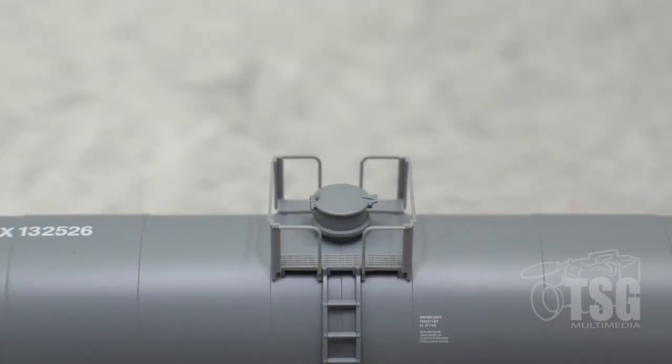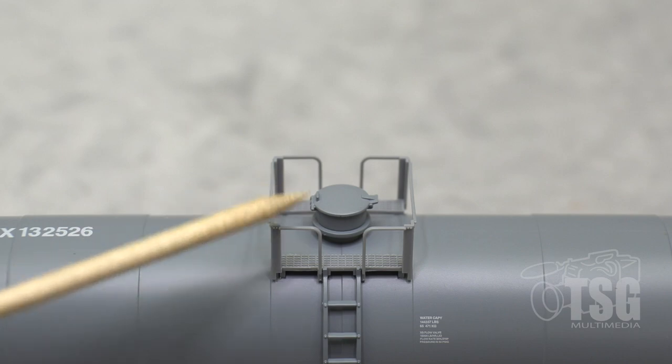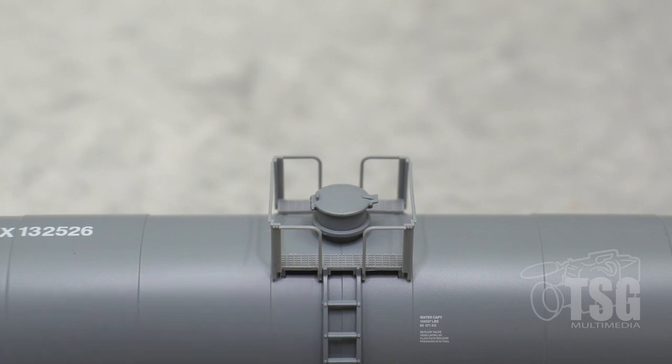Nicely done. Looking at the hatch detail, you can see it's a nicely done hatch. The plastic railing and everything is very durable. And then, of course, here we have a little walkway, which is also molded plastic. It's finely rendered enough that if you weren't paying attention, or if you add some weathering to this, it'll look as good as a metal etched piece.